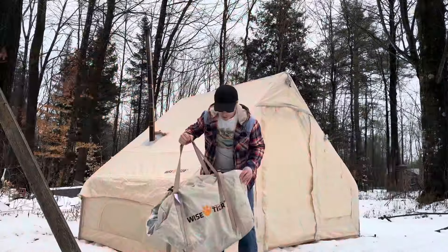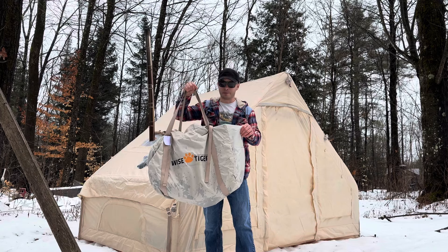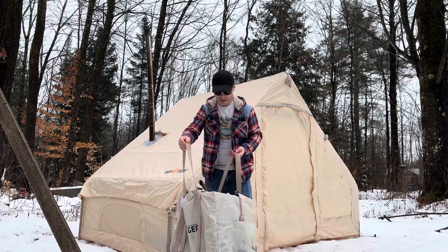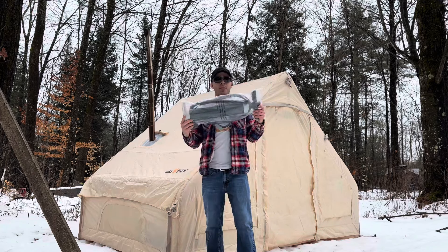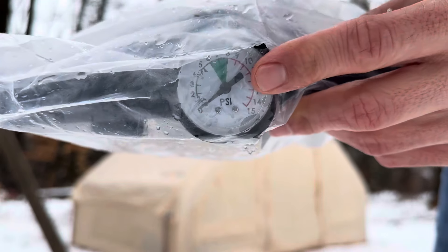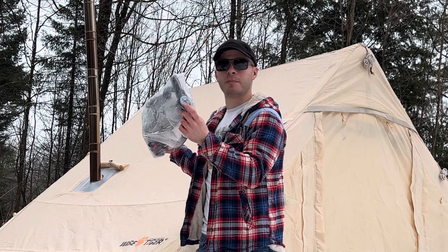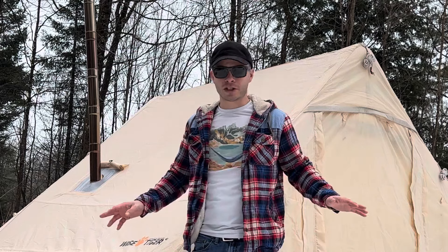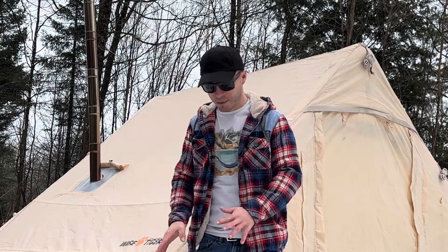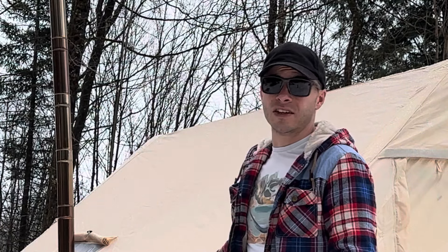Let's see what you get with this hot tent. You get this massive storage bag — it's really big because when it's all folded up it's a big tent. I want to say it weighs around 40 pounds. You get a hand pump and it does have a PSI valve so you can see how many PSI you're pumping it up to. Unfortunately, none of the instructions or anything in the bag tells you how many PSI to pump this up to.